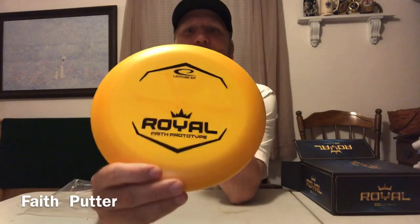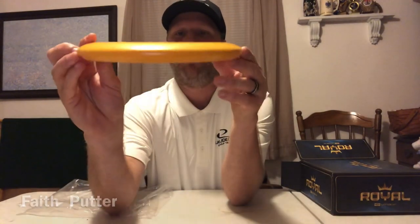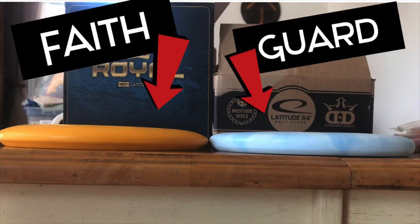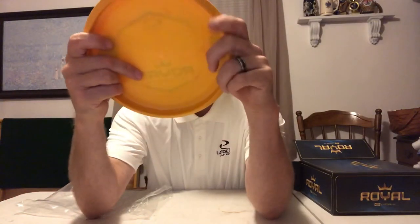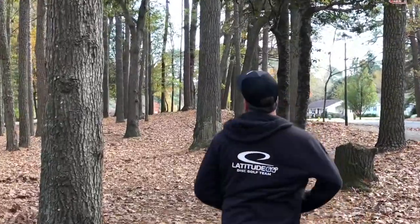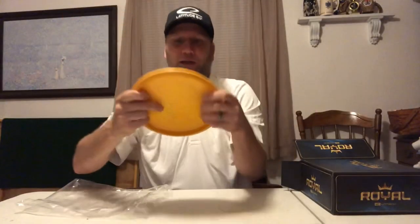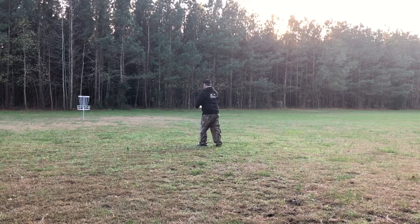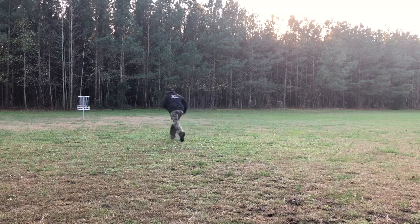So the plastic is Royal and the disc is called the Faith. I don't have any disc right now to put it beside to test out, but it feels real good in the hand. It's a harder putter. Just by feeling it, it feels somewhat next to a Deputy in the hand. It feels like it'll be an amazing throwing putter — 173 grams. It's a new putter plastic. Feels great.